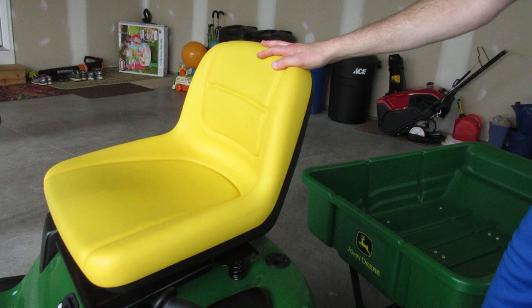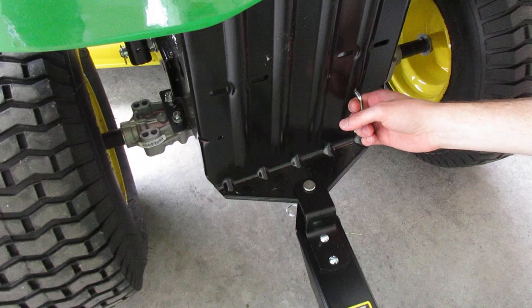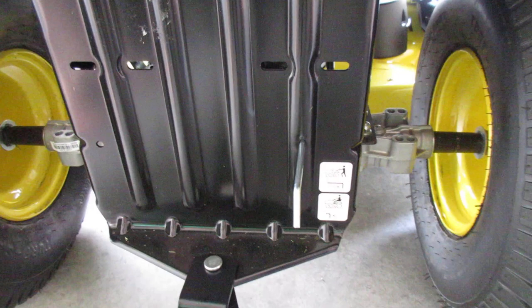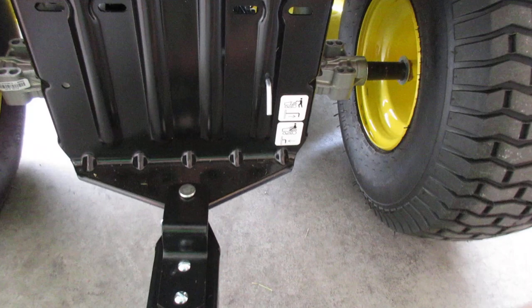The other feature to take a look at here is the transmission control. This right here can be pulled out, and what that does is it releases your transmission so you can almost just push the tractor with your hand — you're able to move it without the engine on. It also makes it easier to move if you're in a shed or need it in tight close quarters. When you are ready to turn the mower back on and mow, you must first push that back in.